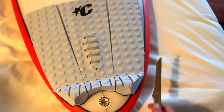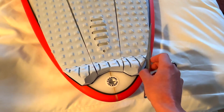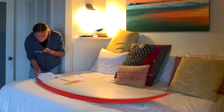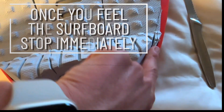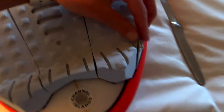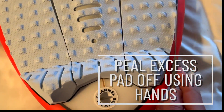For the trim line, my board has a spray with a black line on it and I just want the tail pad to follow that line — essentially follow the rail and how the board curves at the end. Put the knife on a slight angle, hold the board steady, and just cut it like you're cutting a piece of bread, working down until you feel the surfboard. Stop as soon as you feel the board so you don't ding it, then peel off the trimmed piece.